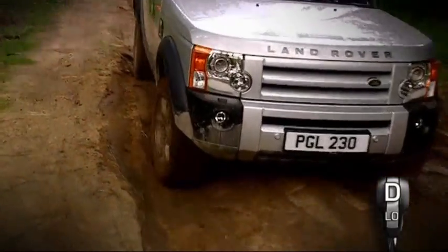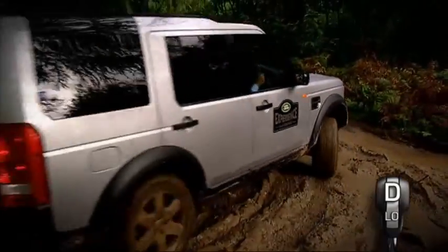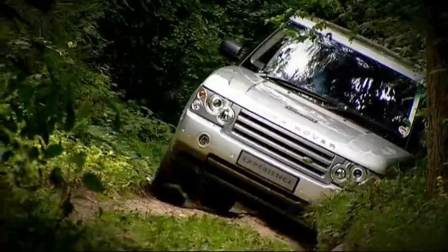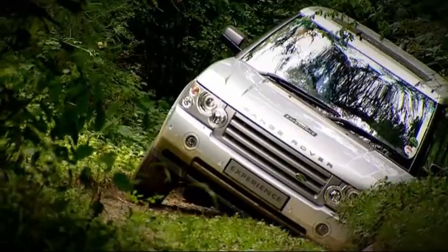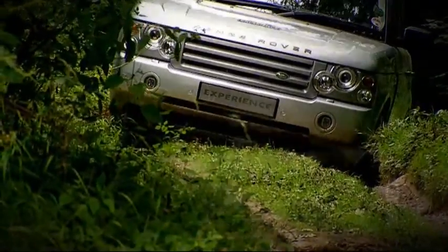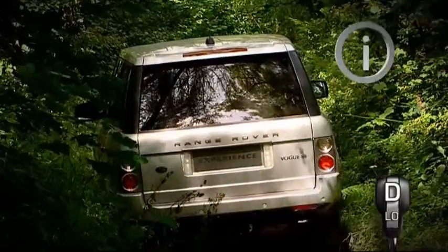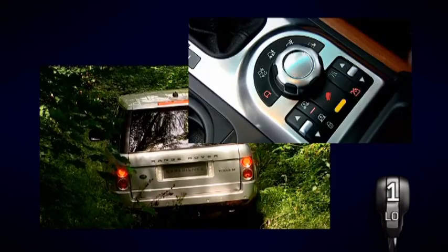Read the track ahead and be aware of obstacles that could compromise ground clearance. Side slopes are potentially the most dangerous obstacle you will encounter when driving off-road. There is a risk of your vehicle rolling over if you do not take the proper precautions. When preparing to negotiate a side slope, increase your vehicle control by selecting first gear in low range.